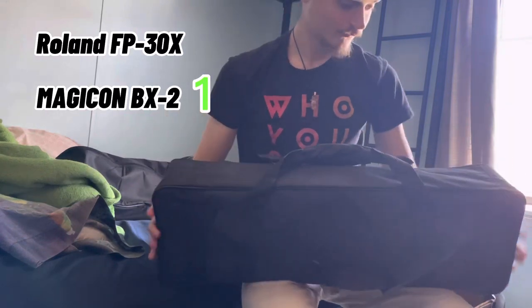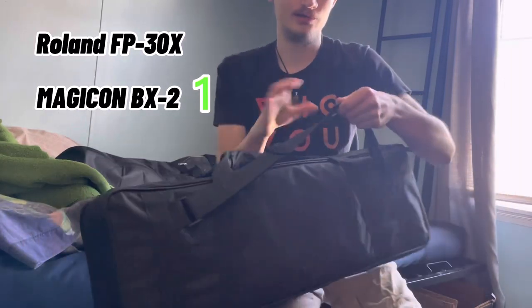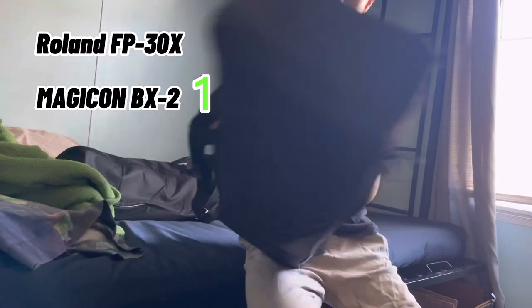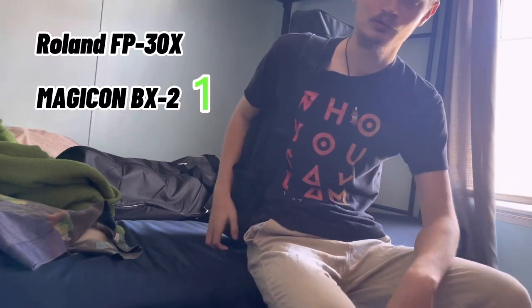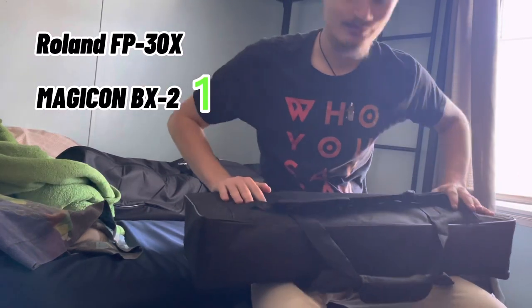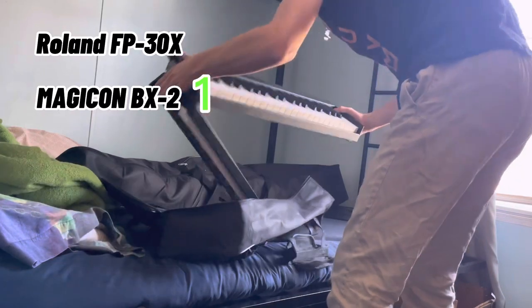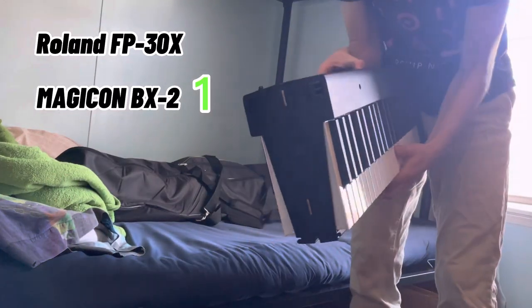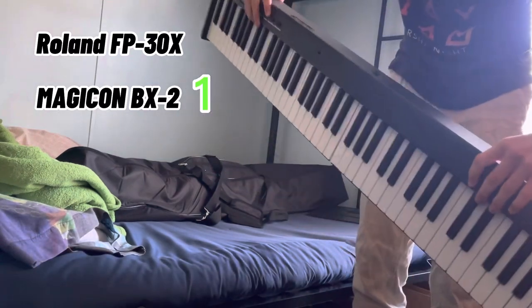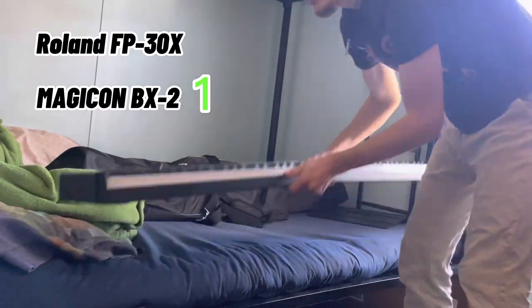The Magicon looks really nice in its case — it's got a handle and also a strap you can wrap around your shoulder, so you can carry it on your back if you don't want to hold it by the handle. Here it is: this is the Magicon BX2 folding piano. It is 48 keys, which is decent, and pretty lightweight.